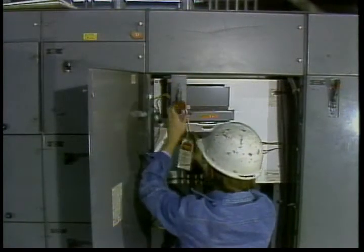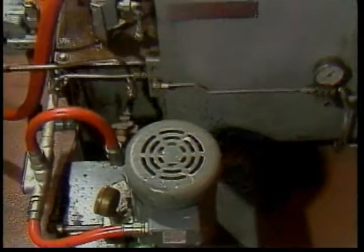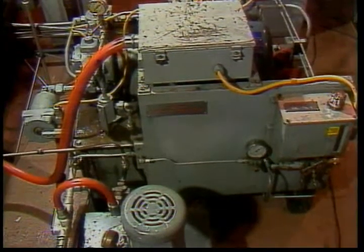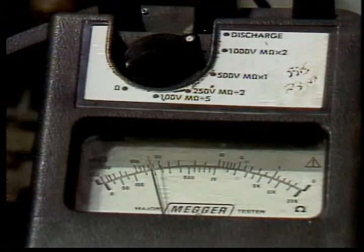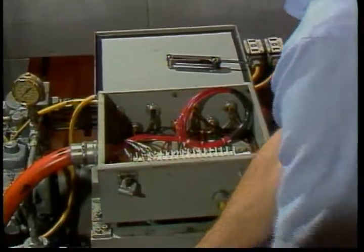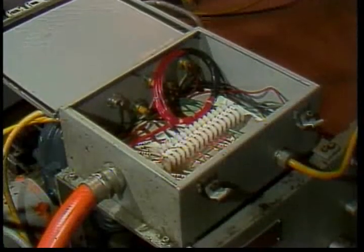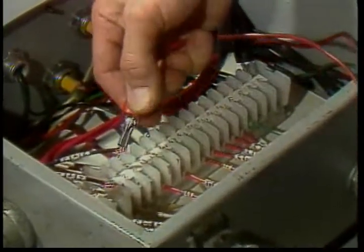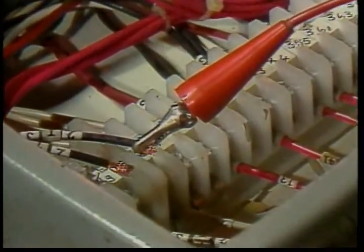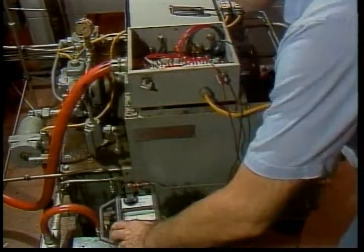Other motor problems may not be so obvious. To find them before they damage the motor takes instruments and careful record keeping. In many plants, the insulation inside a motor is periodically checked with a megameter. Unlike a standard ohmmeter which uses a small battery, a megameter uses a high voltage equal to or greater than normal power line voltage. This allows it to measure very high resistances accurately and puts the insulation under high voltage stress so defects are more likely to show up.